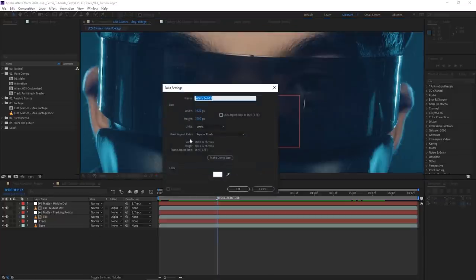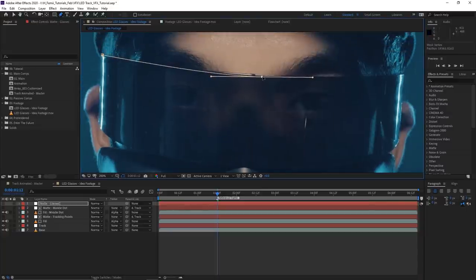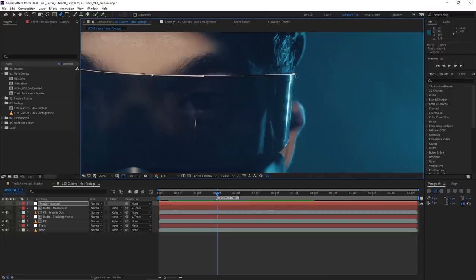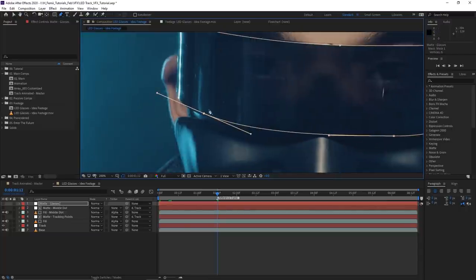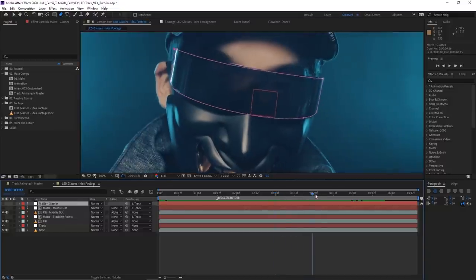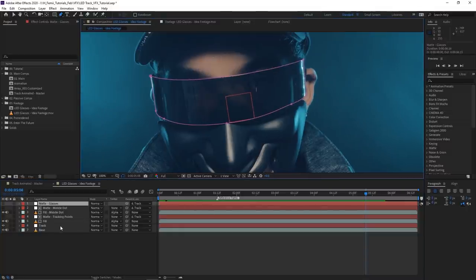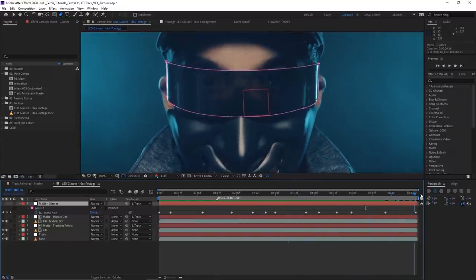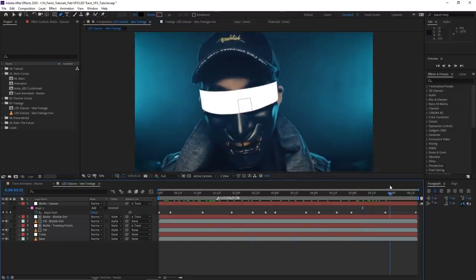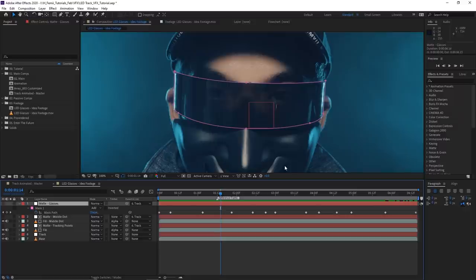I'll speed up the masking process here. After masking and animating it to match the movement of the glasses — which involves keyframing the mask path for when the head moves — turning on visibility shows a white solid over the glasses area. Just like before, we'll use this matte to define where the animation will stay. So this white solid defines the boundary within which the animation must remain.